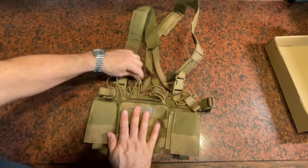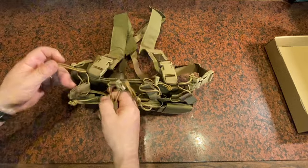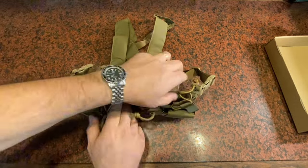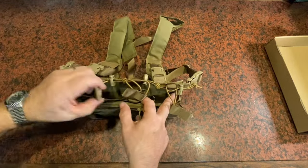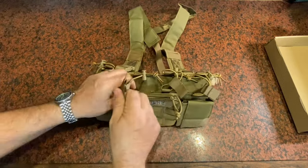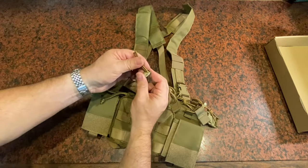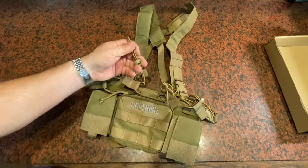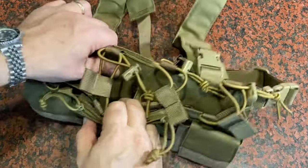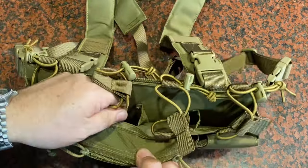It's got all kinds of compartments on the front to store magazines and other equipment. Right on the front you've got pockets to slide mags right in — there are four in the front. There are tabs with elastic so you can pull and get in and out of those easily. Drawstring connectors slide up and down to adjust tension, so if you're using a 20-round mag and need to switch to a 30-round mag, you can adjust the height up and down.